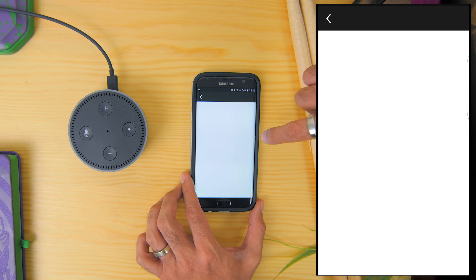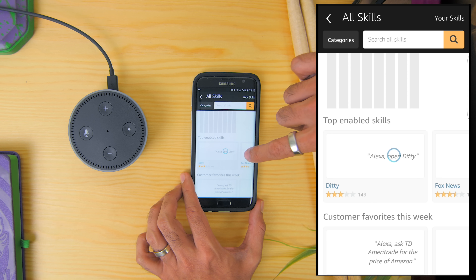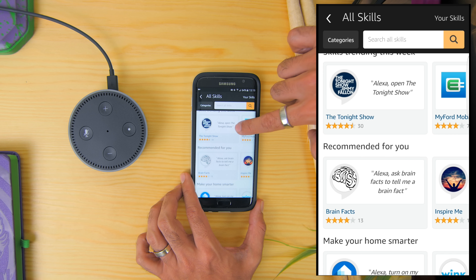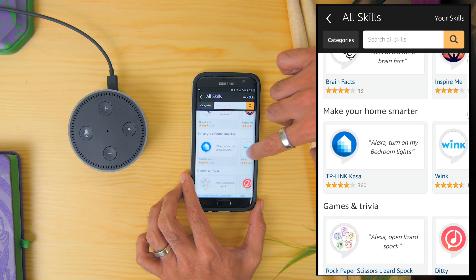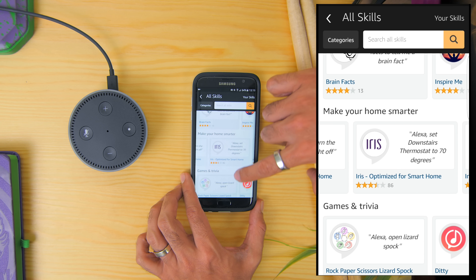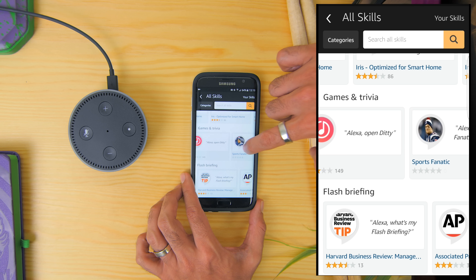And there's so many things you can do within the app, especially adding skills to make the Amazon Echo even smarter. Seriously guys, there's so much that you can do with it. So do let me know if you'd like me to do a dedicated video for cool stuff that Amazon Echo can do in the comment section below, and I'll do one soon.